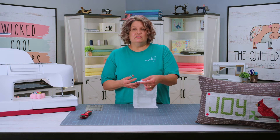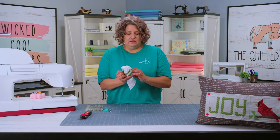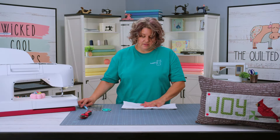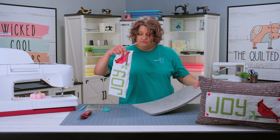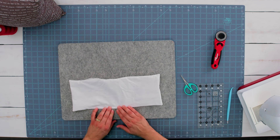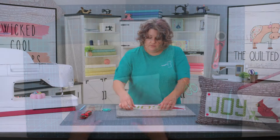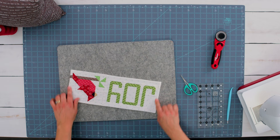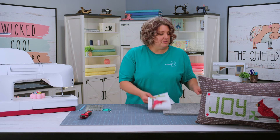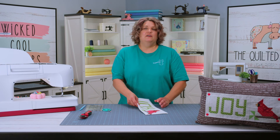So I've sewn it together. The next thing I'm going to do is clip my corners. We're going to gently feed the accessory through our opening. Now I'm going to press this really good. Whenever I do this, I do like to roll that seam to get it even between the backing and the front. I'm going to go ahead and topstitch all the way around — an eighth of an inch all the way around. That's going to close that opening. And I'm going to do a quick tutorial on the finger snaps to help you make sure that you get those put in place.